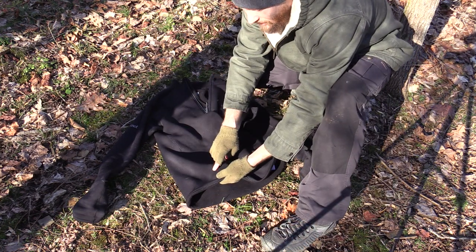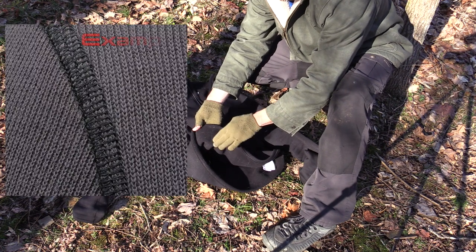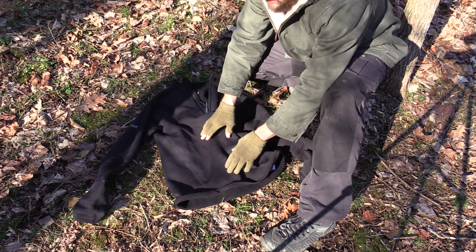All of the seams are flat lock. You guys have heard me use that term recently — basically that means all the seams are flat, so you're not going to feel them rubbing against your skin. That just means more comfort. Very nice feature indeed.